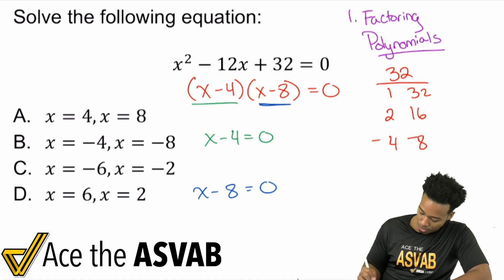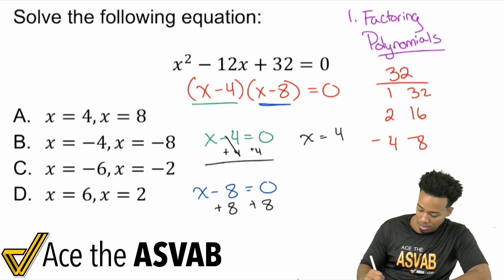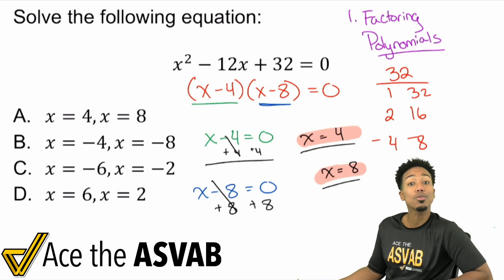So here we go: we add 4 to both sides of x minus 4 equals 0 and get x equals positive 4. Add 8 to both sides of x minus 8 equals 0 and we get x equals positive 8. Those are our answers — x equals 4 and x equals 8.